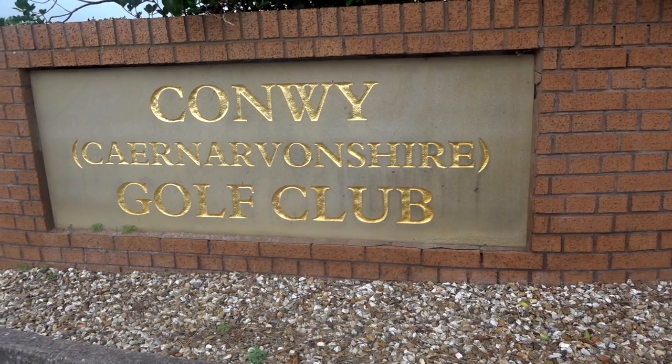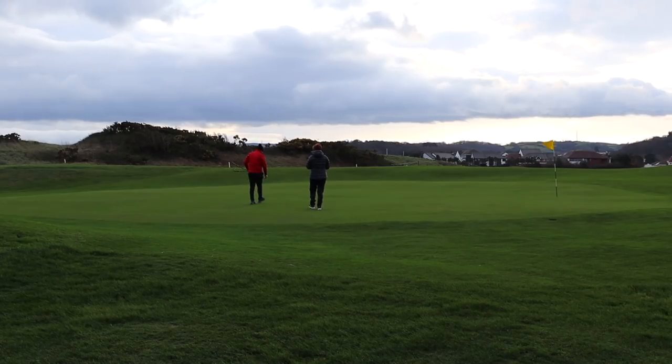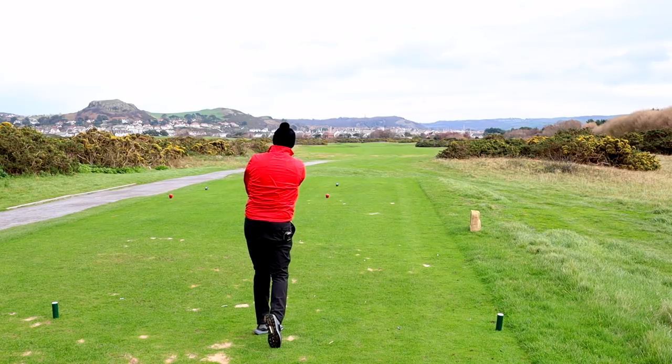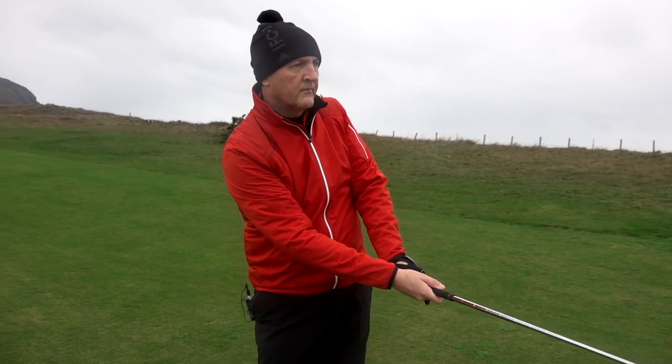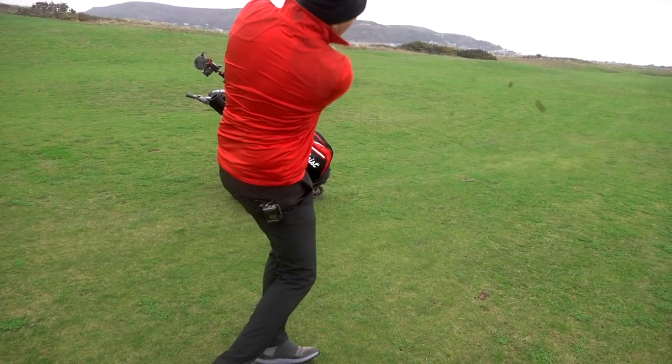We'll get to the driving range data a bit later on, but the second part — once all the photographs and close-ups are done on the product — is getting out on the course and getting a real understanding of how the club performs in real conditions, like today when it's blowing an absolute gale down here at Conway Golf Club. Data can say all it wants, but the reality is what happens when you get out on the golf course — when you're stood on a tee, when you're about to putt, using the ball in real conditions. That's how I get a much better idea of being able to relay a review.